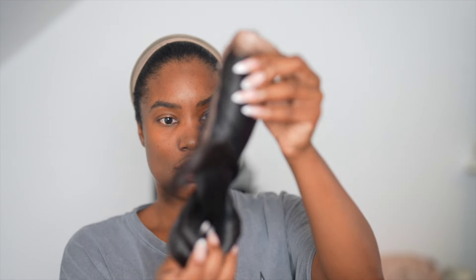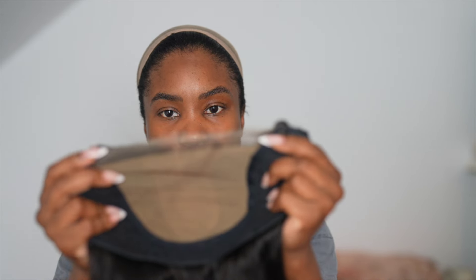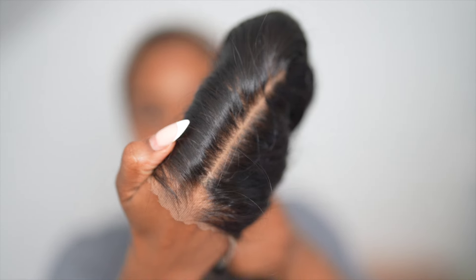This is a nine by six skin lace straight wig. This is the lace you can change it into — it has the skin-like effect. Nine by six, and just look at this. I love when wigs come with the skin effect. That's what it looks like on, as you can see.